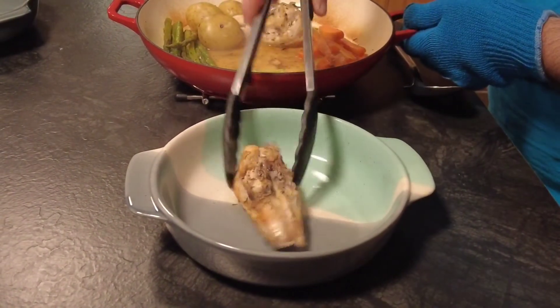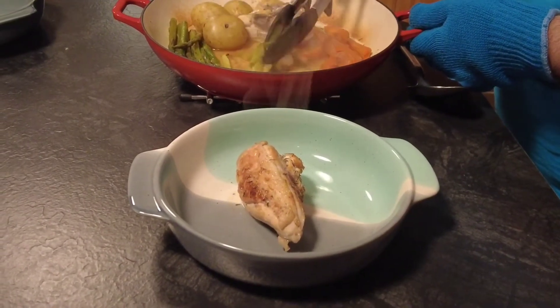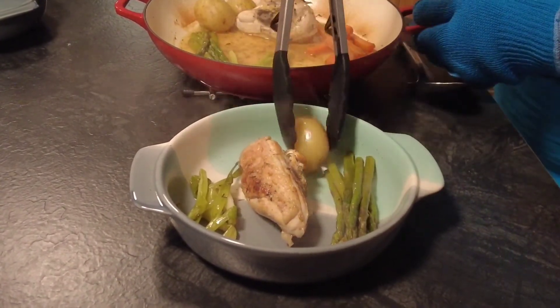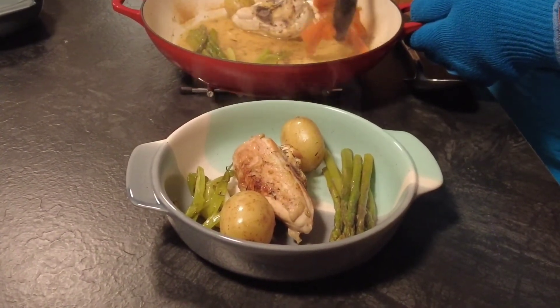As this is a one-pot stew dish, we add our chicken and vegetables to the dish and then cover it with sauce. If you've enjoyed this video, please don't forget to like, subscribe and share — it does help the channel. I'll see you in further videos, and thanks for watching.